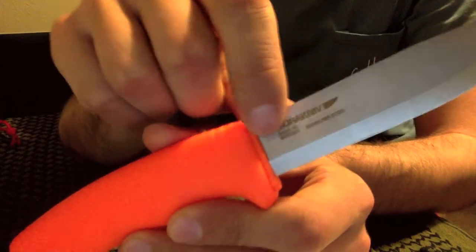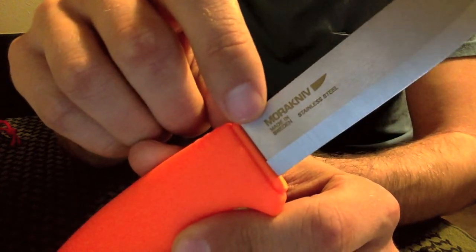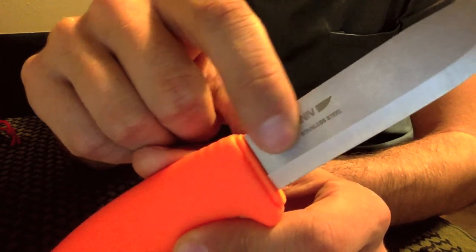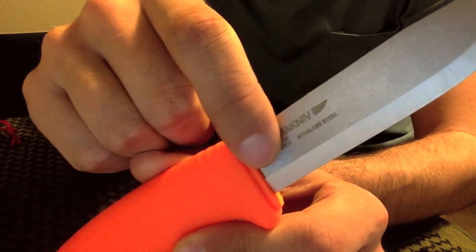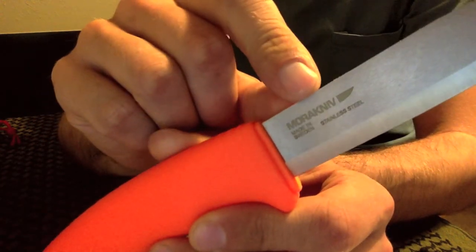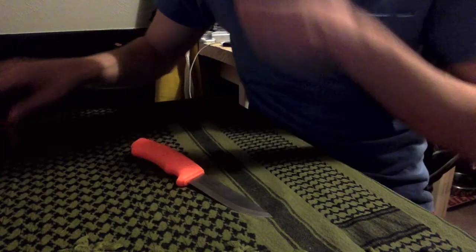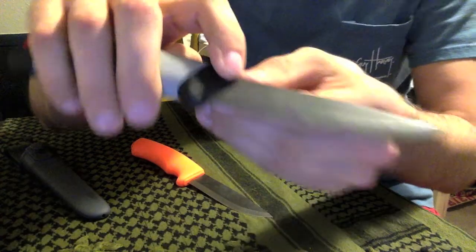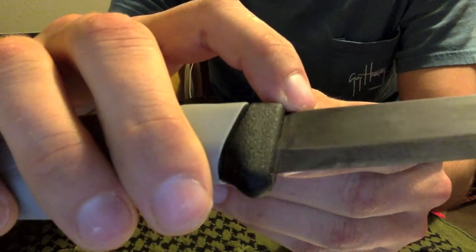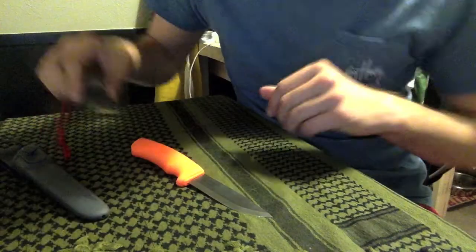I'm kind of disappointed about one thing - I know this is a real nitpick. This is laser etched in, and you can see this is the Mora, Mora Knieven, stainless steel marking. I kind of wish that they stamped this into the blade. I really like the Mora logo, and I like the other Moras where it's stamped right into the blade. I don't know why they've gone to a laser etching, like they did on my robust carbon steel - they had the logo laser etched in but after I did a patina on it, you can barely see it anymore. It's just one of those things.